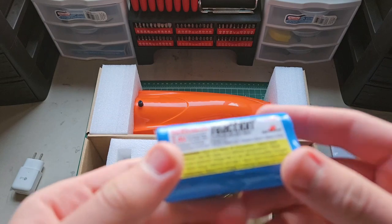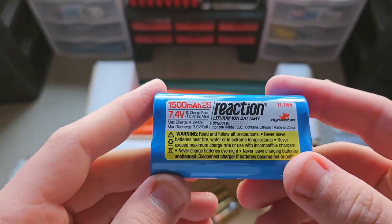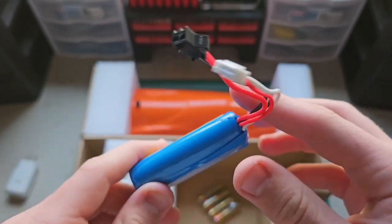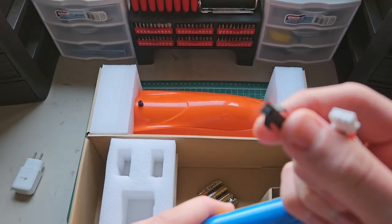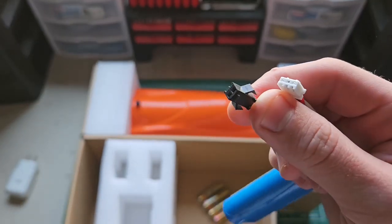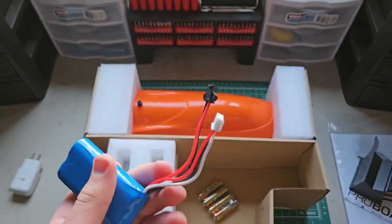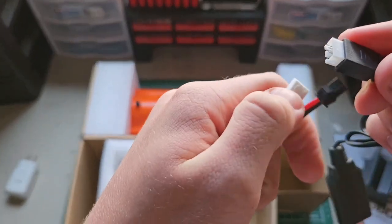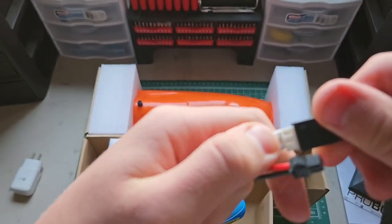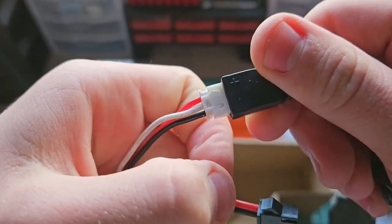This is the 1500 milliamp hour, two-cell lithium ion battery — 11.1 watt hours, 7.4 volts. It's got what I think is an SMP four plug, and then your typical balance plug that goes into your charger.